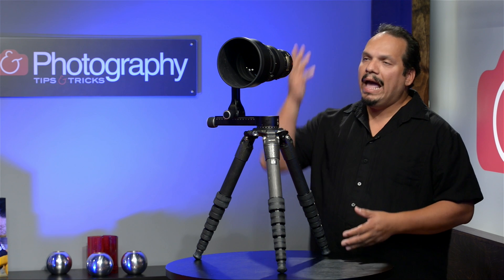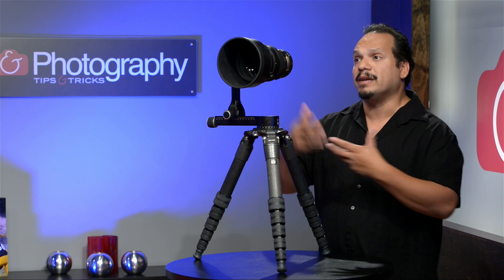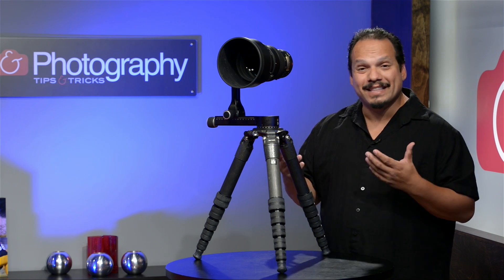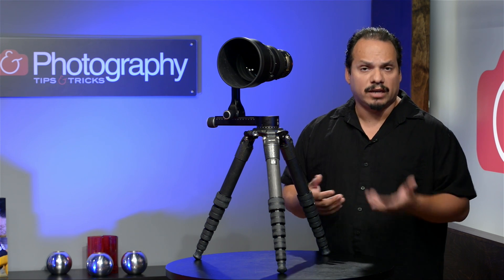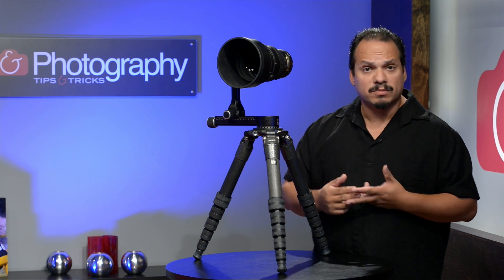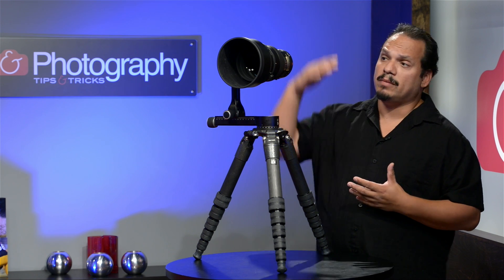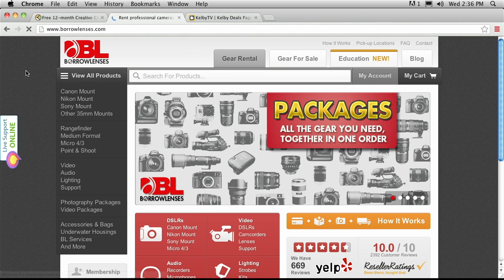Now, how many of you are going to own 400mm lenses? This is something that you would rent rather than necessarily buy. What I would recommend is going to a company like BorrowLenses — borrowlenses.com — where you can rent all of this gear. If you're going out to do a sports photography shoot, some landscapes, or some wildlife, that's the place to go. You can get the lens, you can get gimbal kits, and you can get all of this stuff set up.